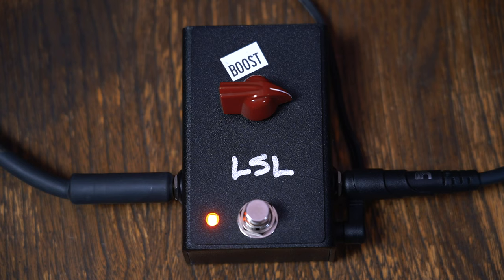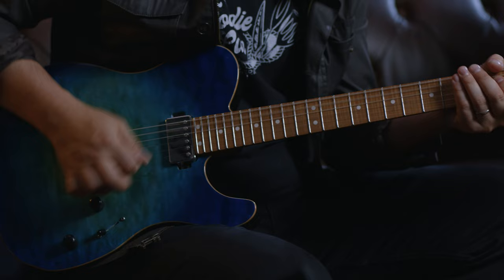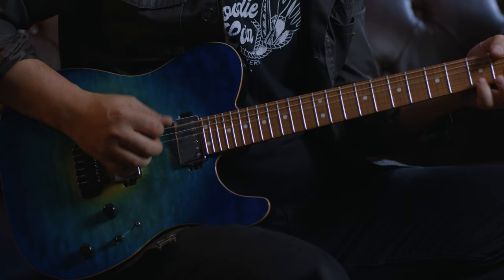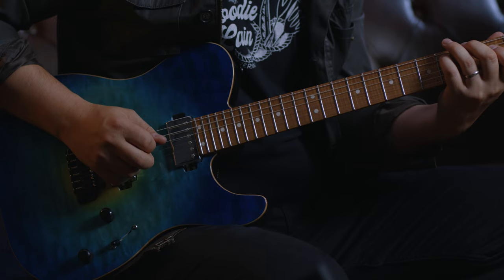I'm going to nail the boost all the way up. I mean, that's almost too much, dare I say, for that Bad Cat to handle. Almost.